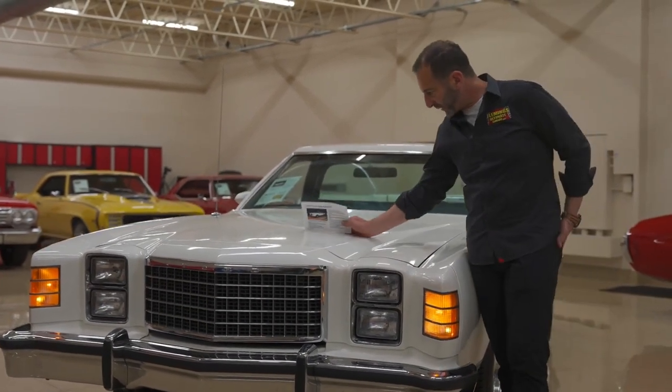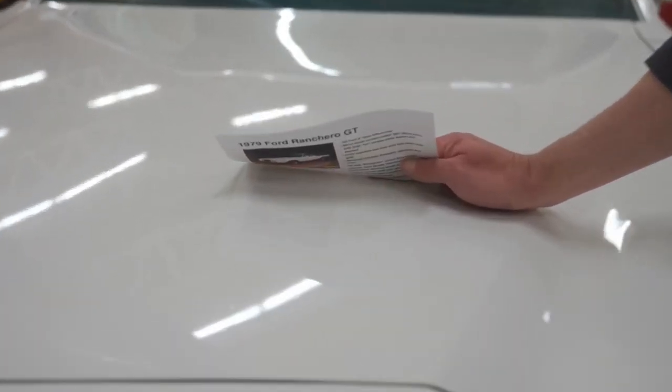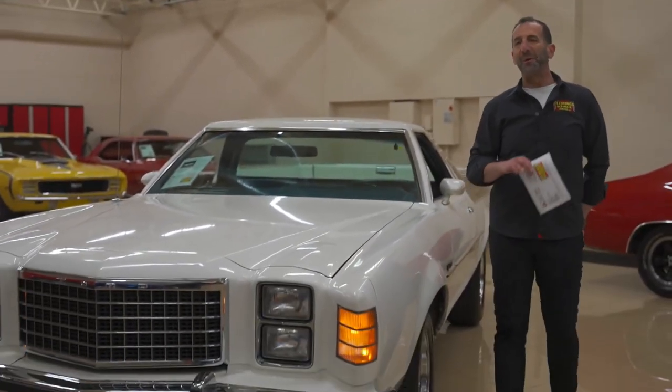I like to do this mirror finish. When you're doing white paint it makes it hard because you're using white paper on it and it doesn't really reflect well like black does, but you can see the letters are nice and crisp and this is really really nice shiny paint. Under the lights at a car show it would be awesome.